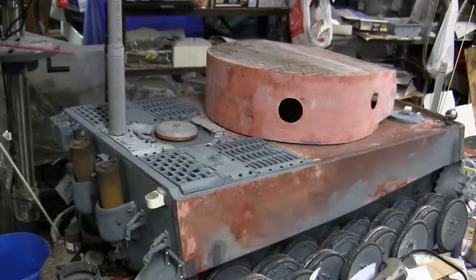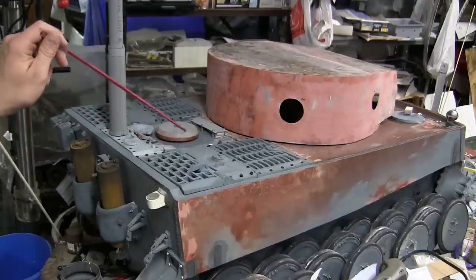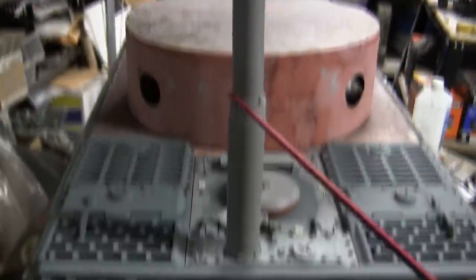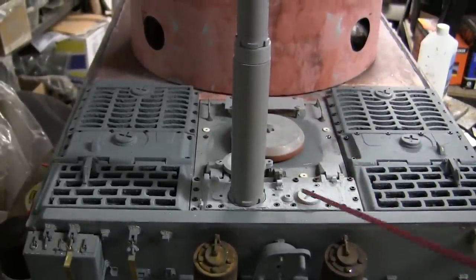Since the last video, progress has been made to the tank's rear engine deck, and the whole rear portion of the vehicle is now complete. Starting with what was added, we have here the tank's telescoping snorkel. The snorkel would be attached to the vehicle when the tank would be needed to ford either through a river or through a lake.